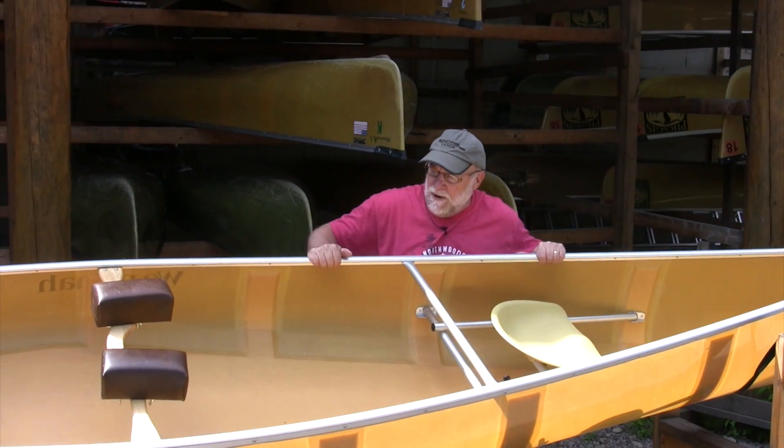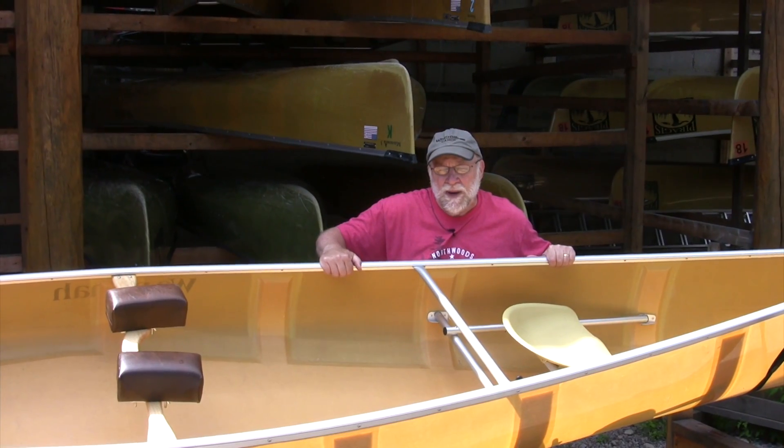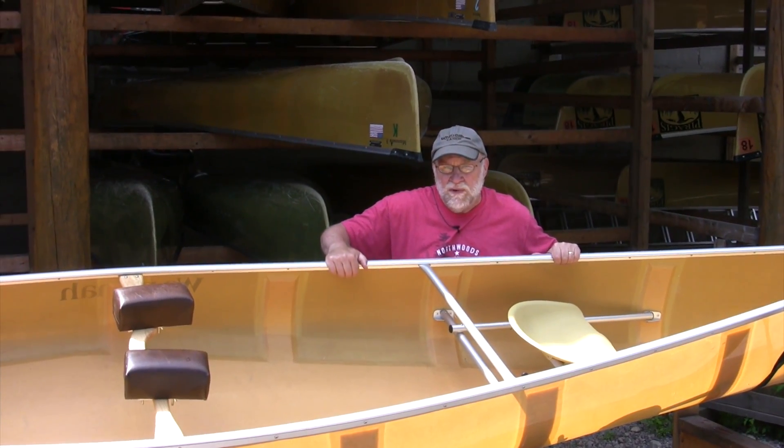This shows a typical Kevlar ultralight Winona. We also sell North Star canoes, formerly Bells, and we sell some Soros River canoes.